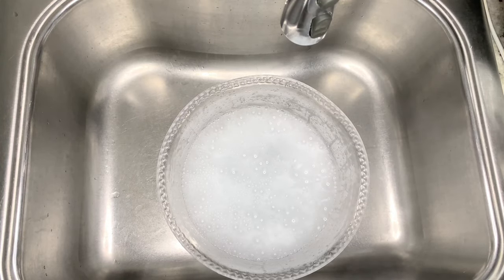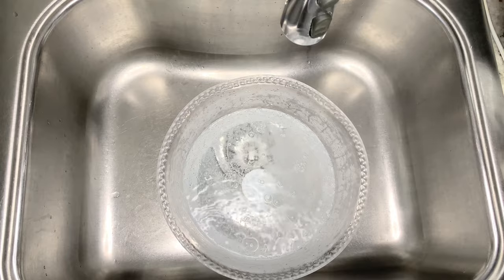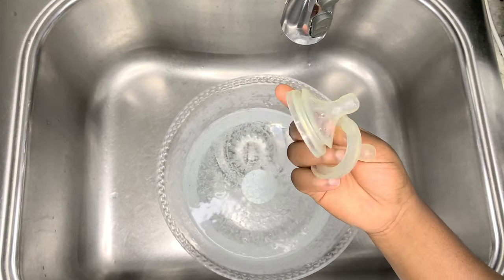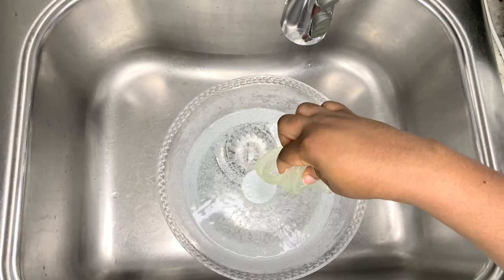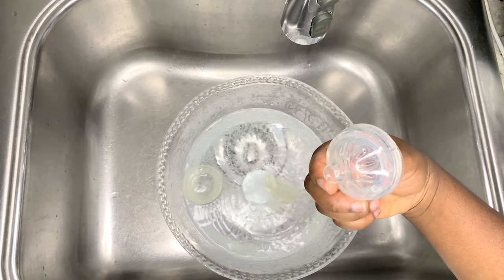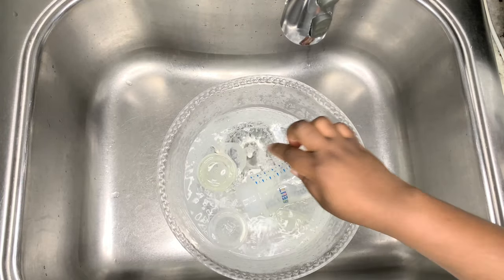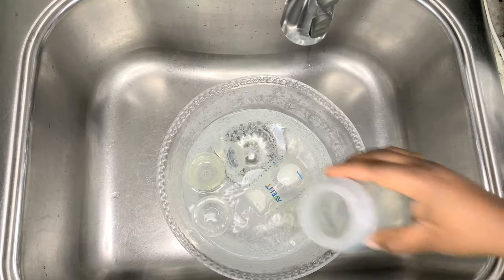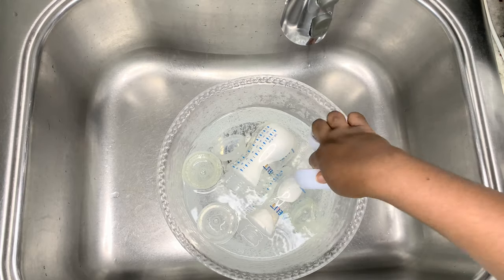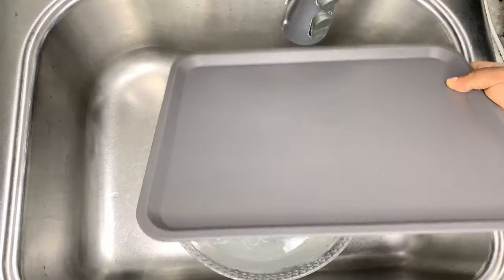After adding the baking soda, set it aside — you'll be adding the baby bottle nipples to the solution separately. First I'll be adding the baby bottle nipples. As you can see, this one is very stained. I have another two to add and those ones are pretty clean, so take note of the difference. I'm adding just two bottles because the stained ones I purposely kept for the purpose of this video.